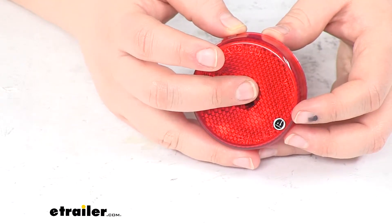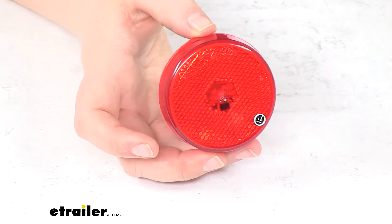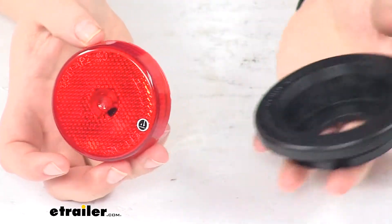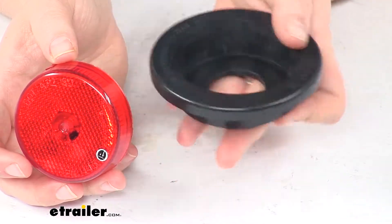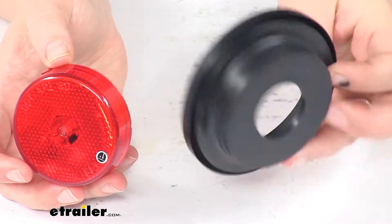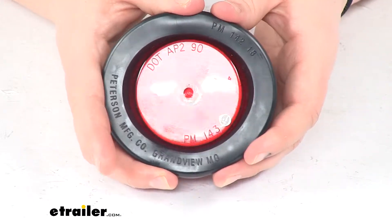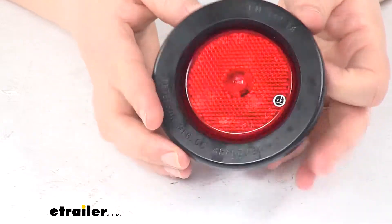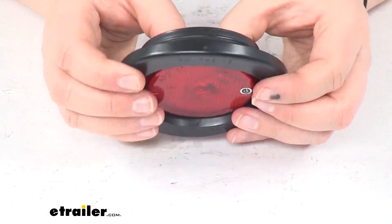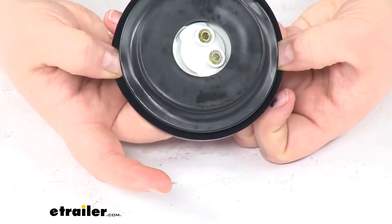We'll have that single diode there. We can also grab a grommet to go with this — sold separately. You can find that here at eTrailer.com using part number 142-18. Pop our light in there; it provides a little shock protection for the light. It has a hole at the back so our wiring can come through, and it just cleans it up and makes it look nice. This will fit into a three-inch diameter hole.